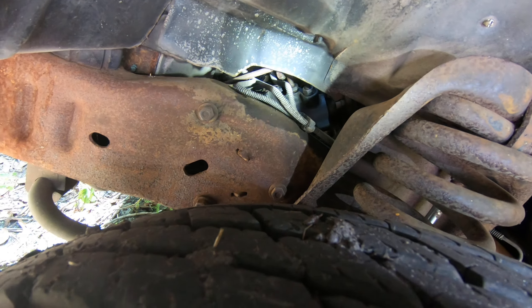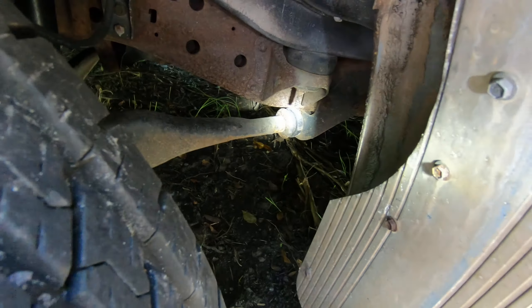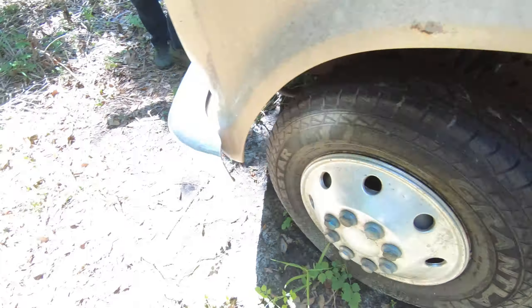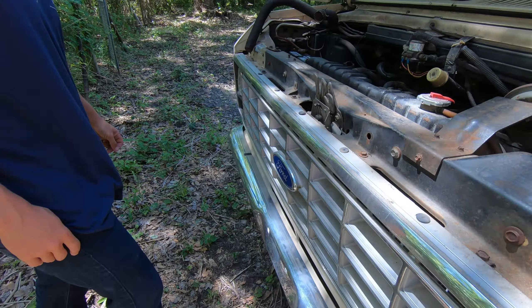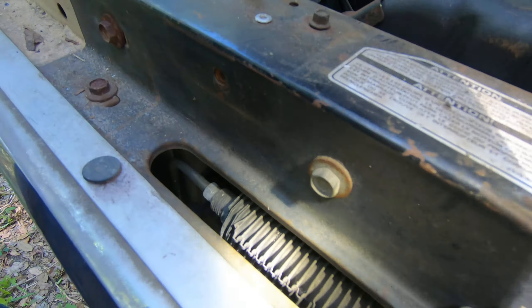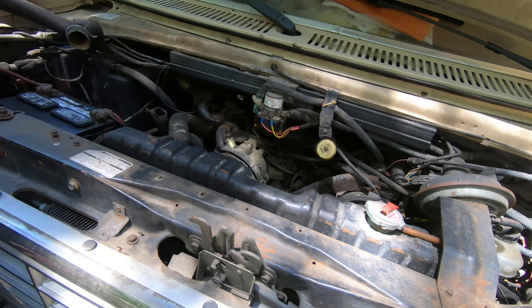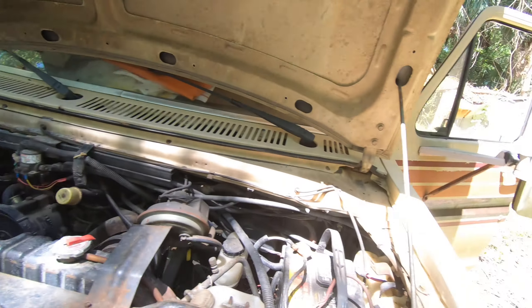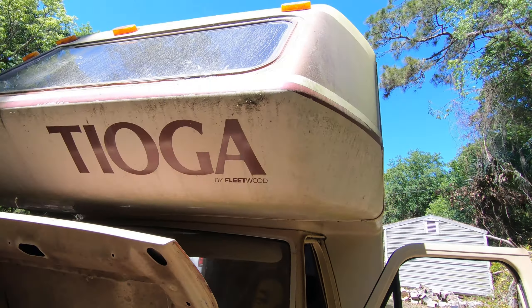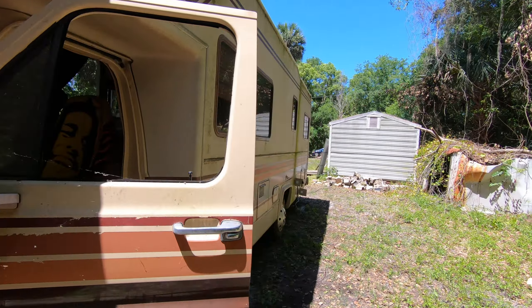Got an '87 Fleetwood. Look at those tires — no dry rot at all on those tires. But you got some pitting on the shocks, see that? Yeah, and it's leaking. That's not gonna change anything, right?